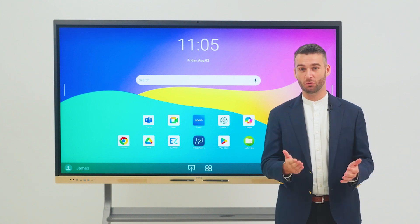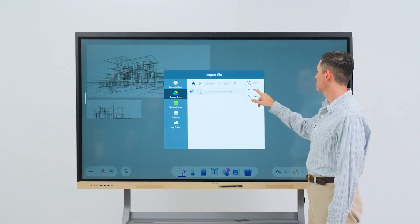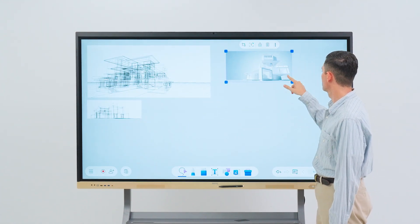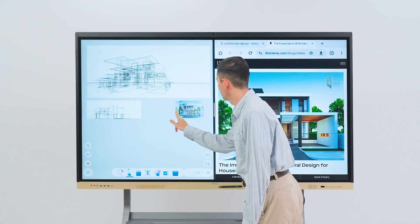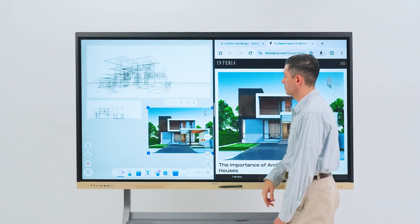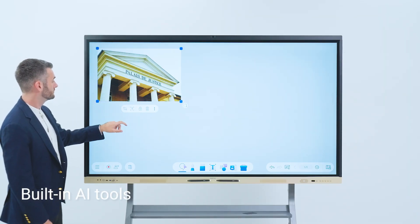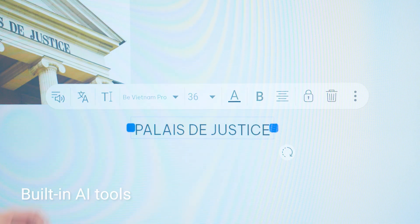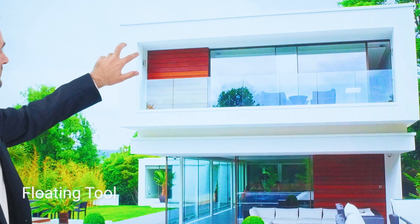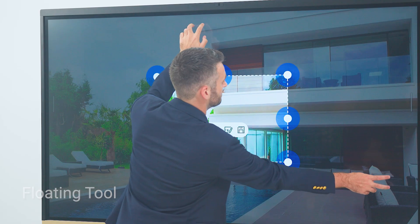You can brainstorm your way with EasyWrite 6, our powerful whiteboarding app that lets you write on a limitless canvas where you can add all sorts of content from your cloud storage or the browser. Our built-in AI tools such as OCR and translation can help boost your brainstorming process. You can also call up the floating tool to annotate over content and take screenshots that you can send directly to the whiteboard.